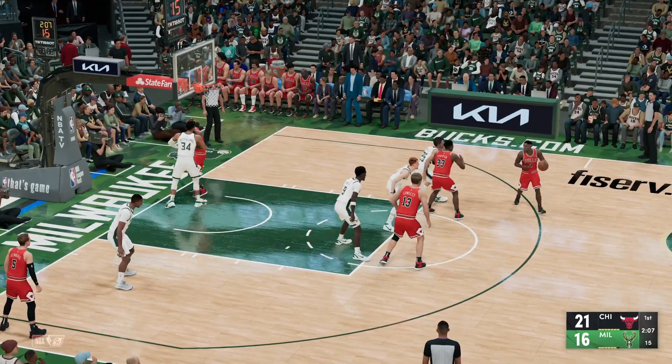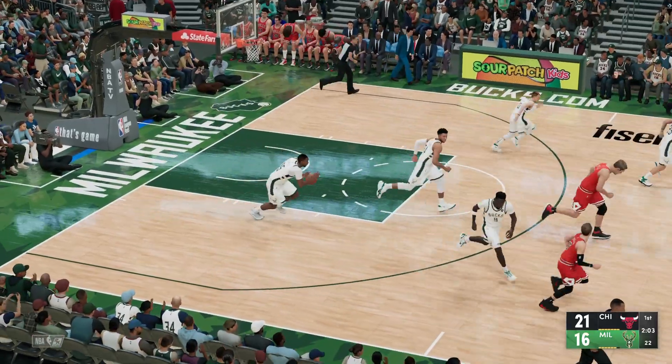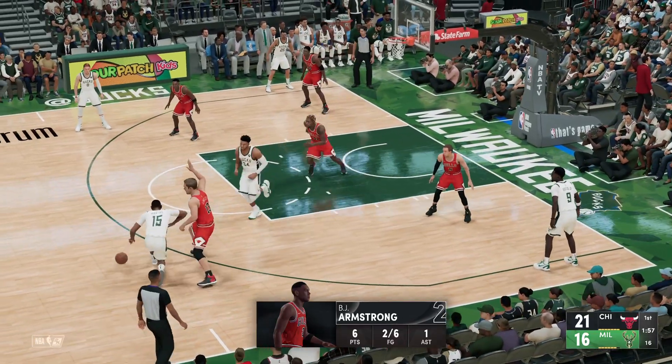They can ill afford those types of breakdowns — it won't work, you can't win with those kinds of breakdowns. Pass to Armstrong, lets it go from deep — unable to get that one, Milwaukee goes the other way. You know, even though they have the lead, you can tell he's frustrated with himself that he's not doing more.